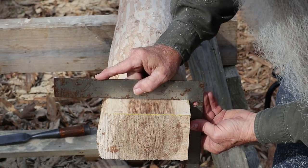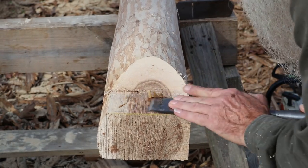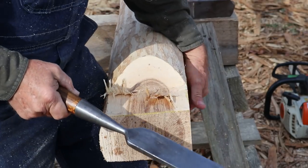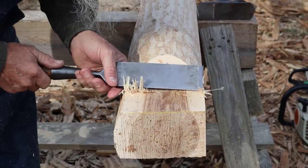I'll just start working my way back, but as I go back I'll have to use the chisel because I can't get the block plane all the way back to the middle.